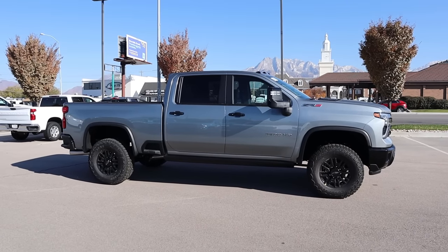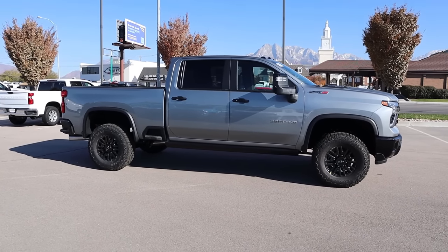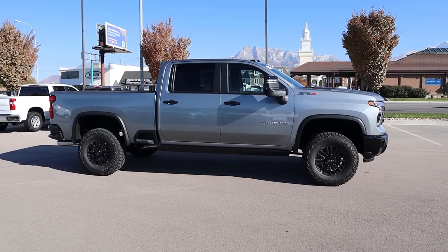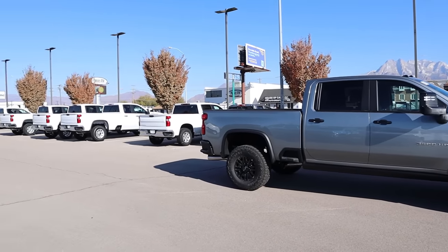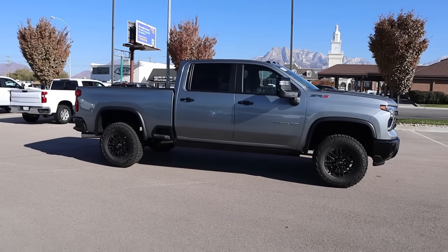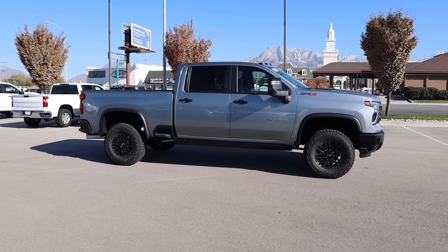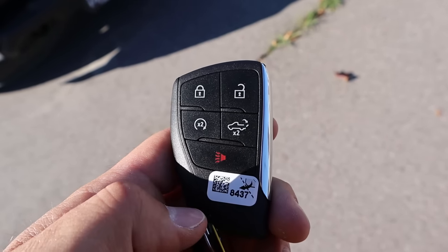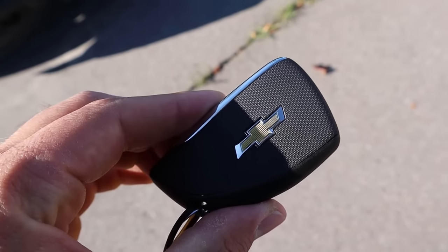Here is the full side view of the ZR2. You can see the stance with the lift — it looks really sharp. It's hard to tell on camera, but there are some 1500s and some HDs in the background, and this truck just towers over them. Taking a look at the key fob, we have our lock and unlock function, remote start, the tailgate dropdown, as well as the Chevy bow tie on the back.